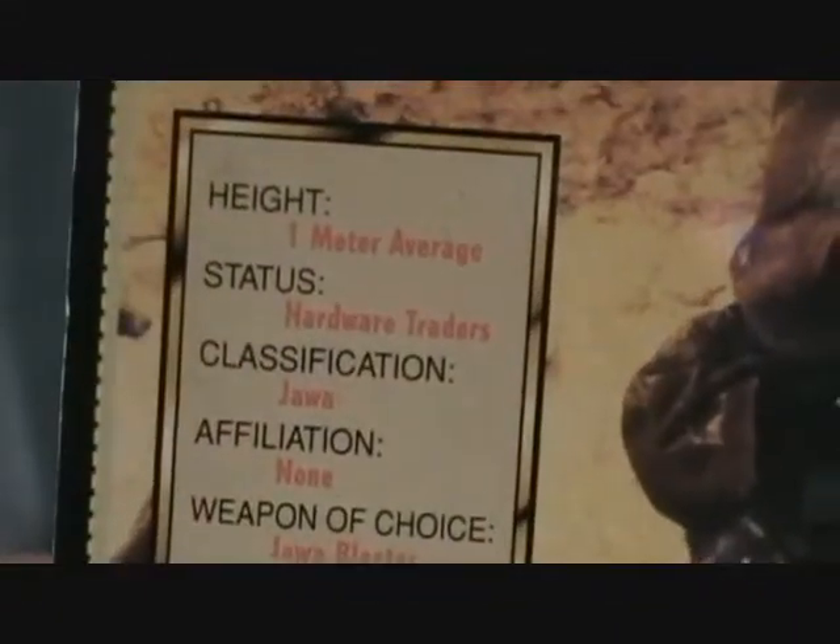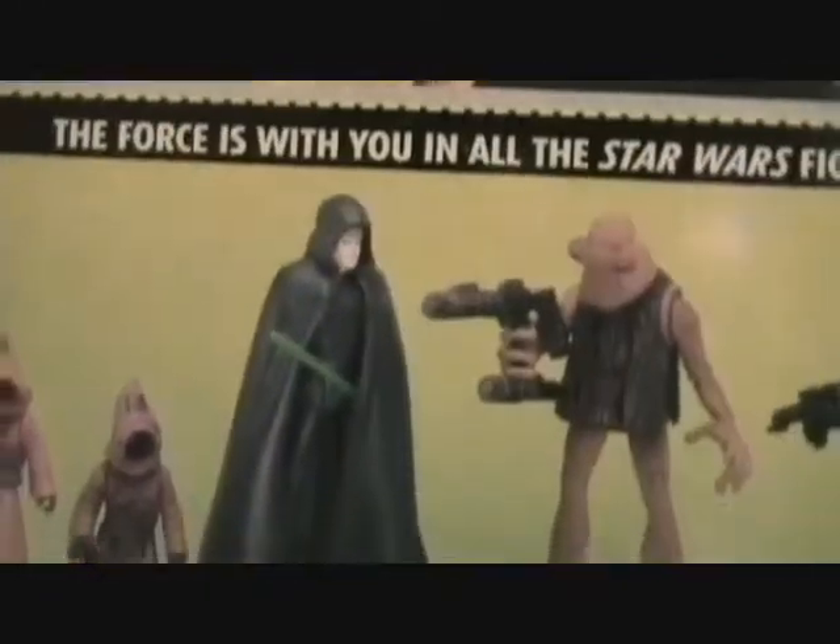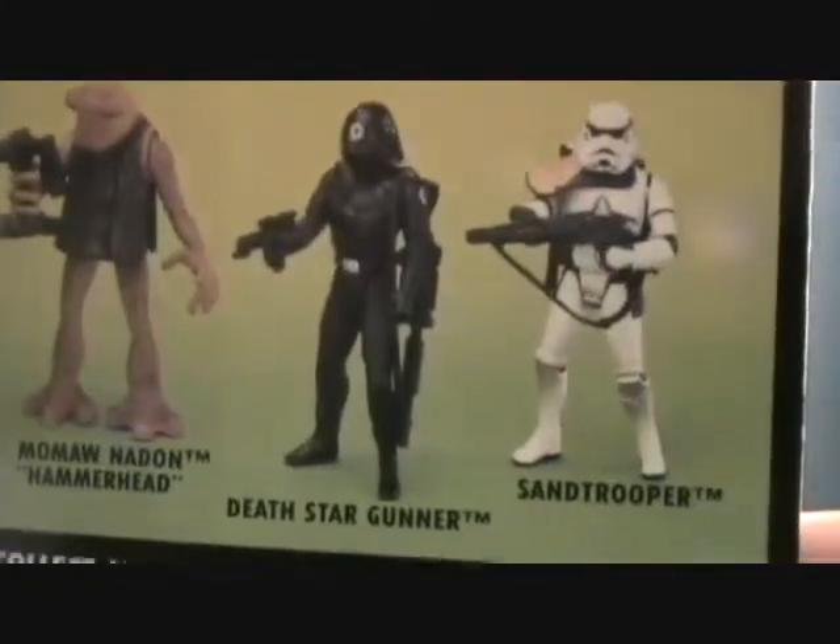There's a cool little hologram picture on the front. On the back you have the file card with info about the Jawas and some of the other figures made in this series, plus a couple of vehicles. This was made by Kenner back in 1996.